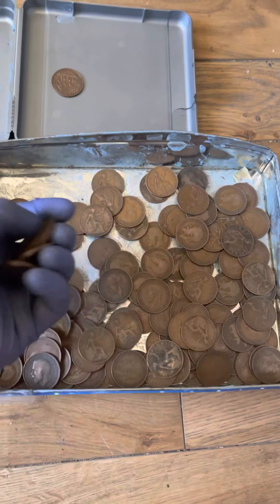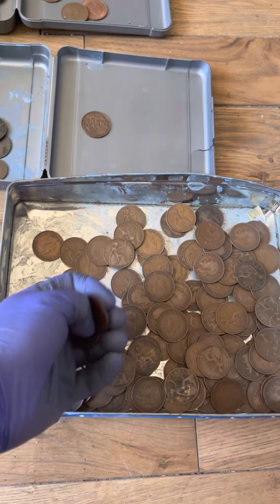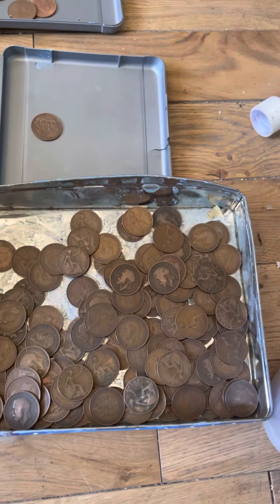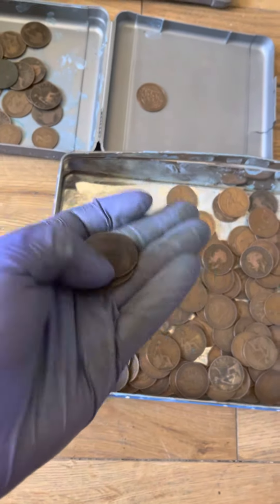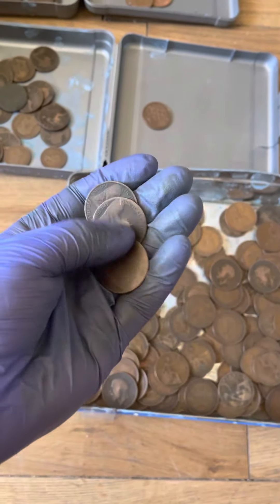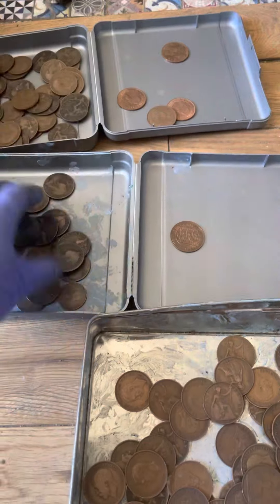Hiya! I'm going to show you how I clean coins - all coins. I got these coins online and I want to do some DIY with them. They're not really worth much and they have some damage, so I've been trying different things.